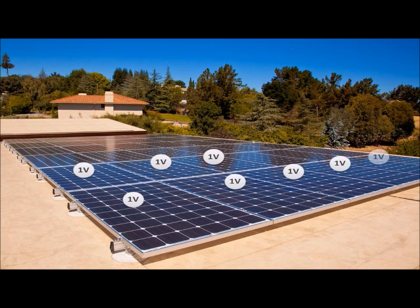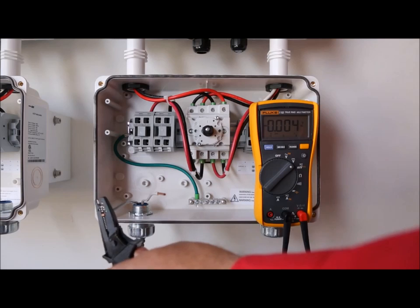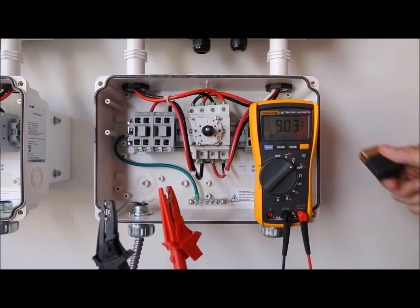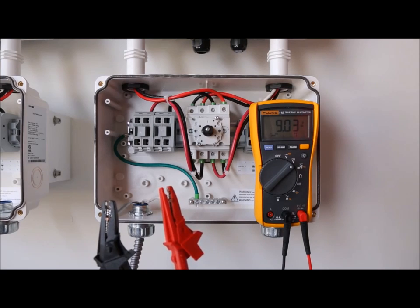Optimizers output one volt safe voltage prior to the inverter actually commanding them to export power. Since voltages add in-series strings, we can measure the number of modules we have in each string. So in this example, we have nine modules, and as you can see, our DC volt meter is displaying nine volts.